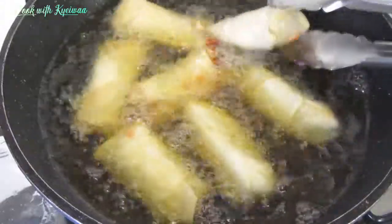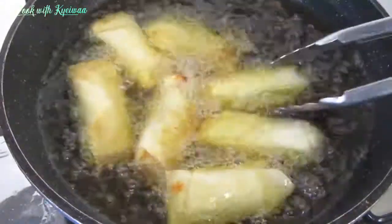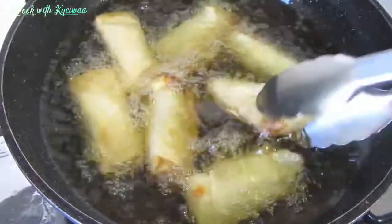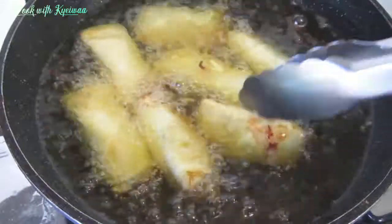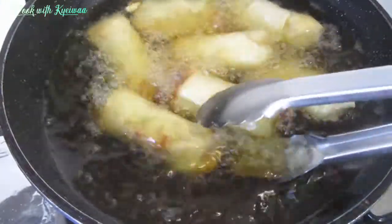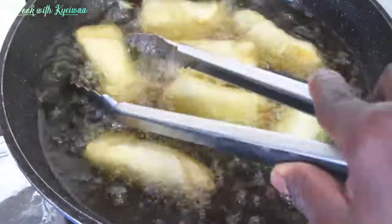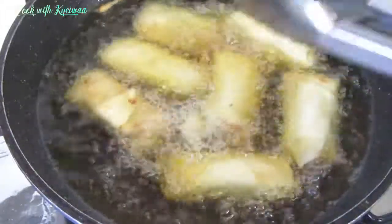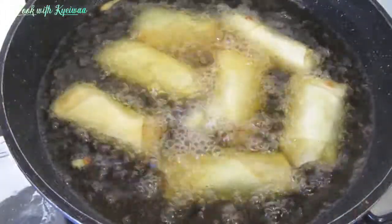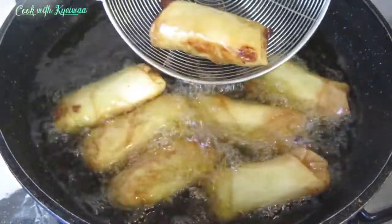Fry until you see a nice golden brown color. You want to turn them around a little to fry evenly. Please give us a thumbs up and click that like button!